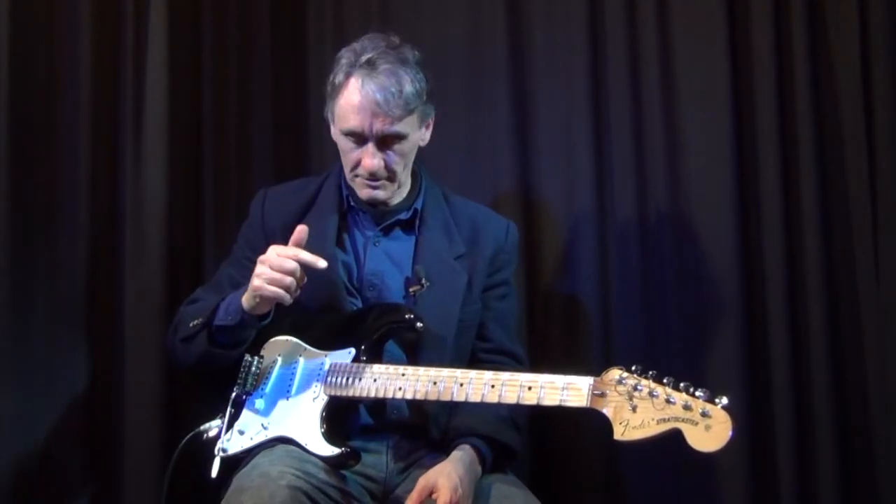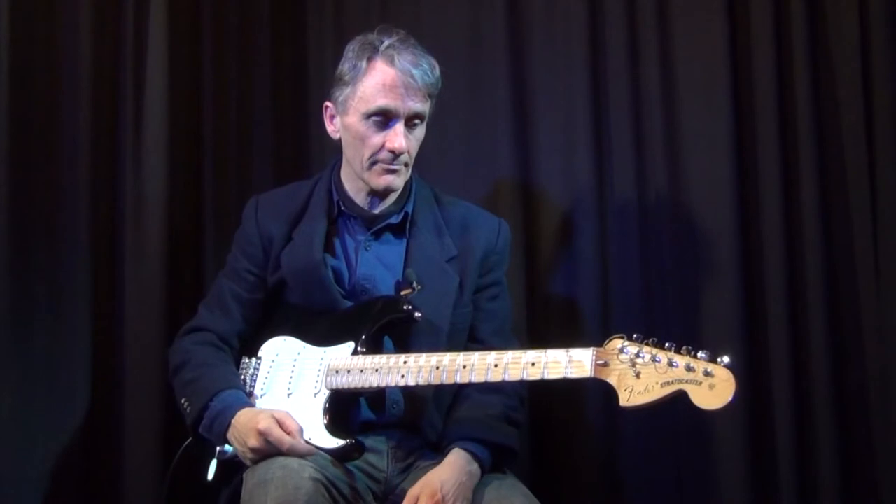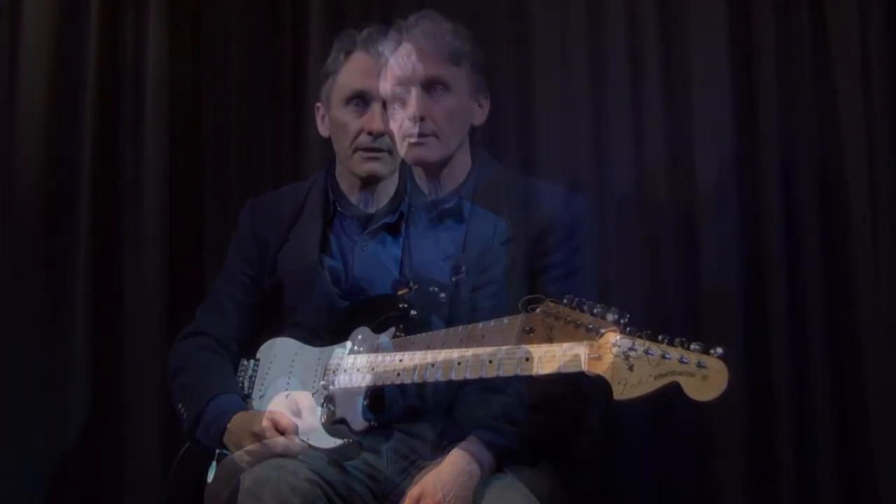So there it is - that's the black Mexican strat from the Stratosphere, and a little bit from the tip.